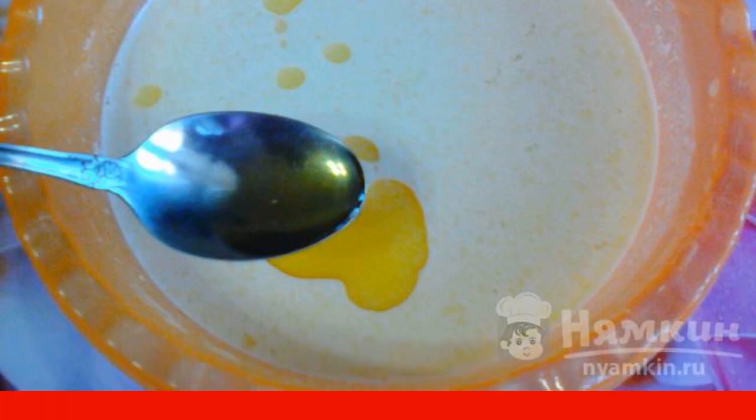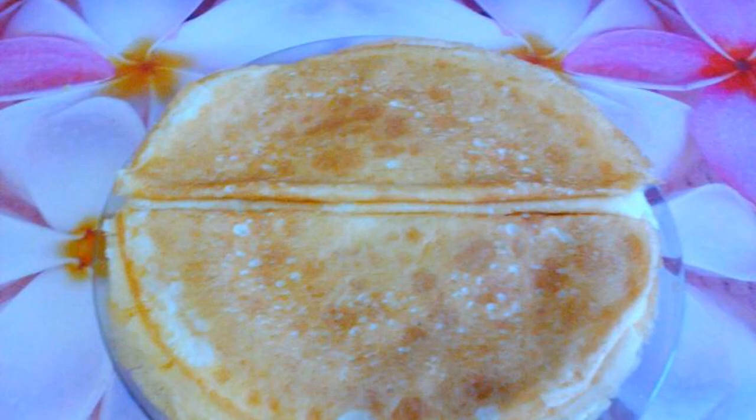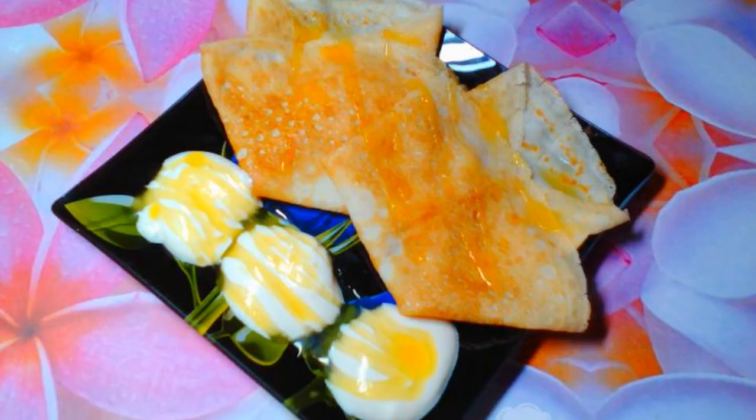Bake pancakes in a preheated frying pan. The pancakes are ready. Serve with homemade sour cream and honey.